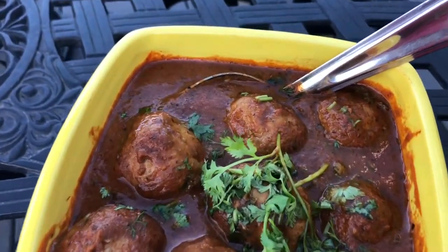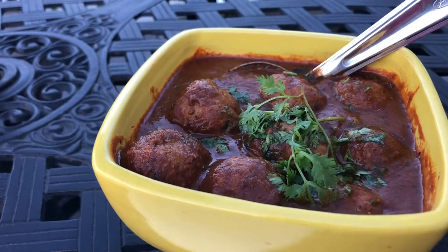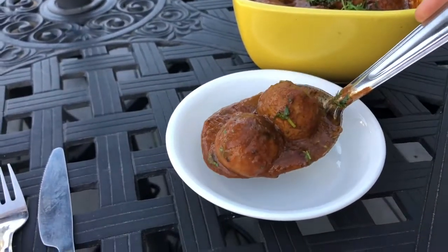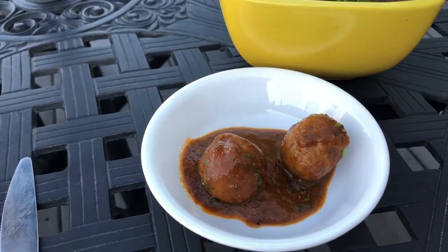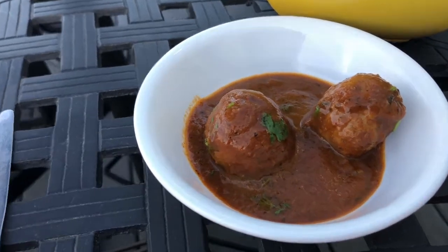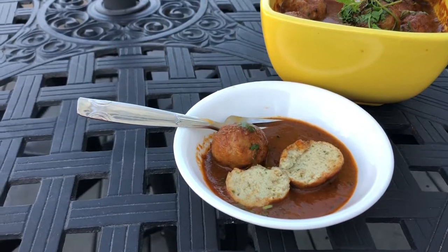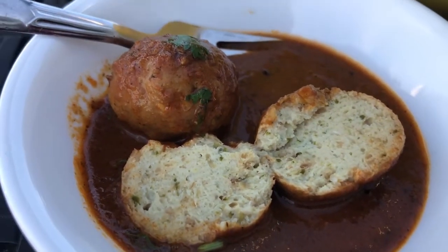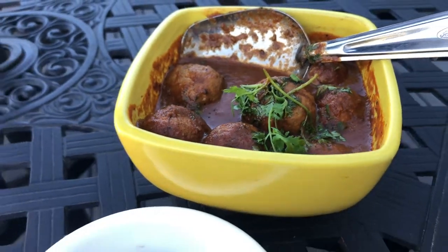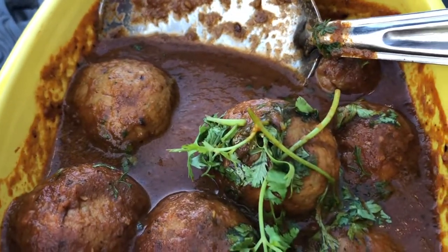Now let's add some coriander. Look at this - my delicious kofta curry is ready! This is chicken meatballs curry, but you can definitely add veg koftas or any kind of meat you can use. Look at this - it's so flavorful and so tasty. You can have this kofta curry with rice or roti or any kind of Indian bread. Did you see how easily this got cut? Beautiful and flavorful - enjoy this with rice or roti. Thank you for watching this recipe and thank you for visiting Foodland. If you like this recipe, please hit the like button, share with your friends and family, and don't forget to subscribe. See you next time, bye!